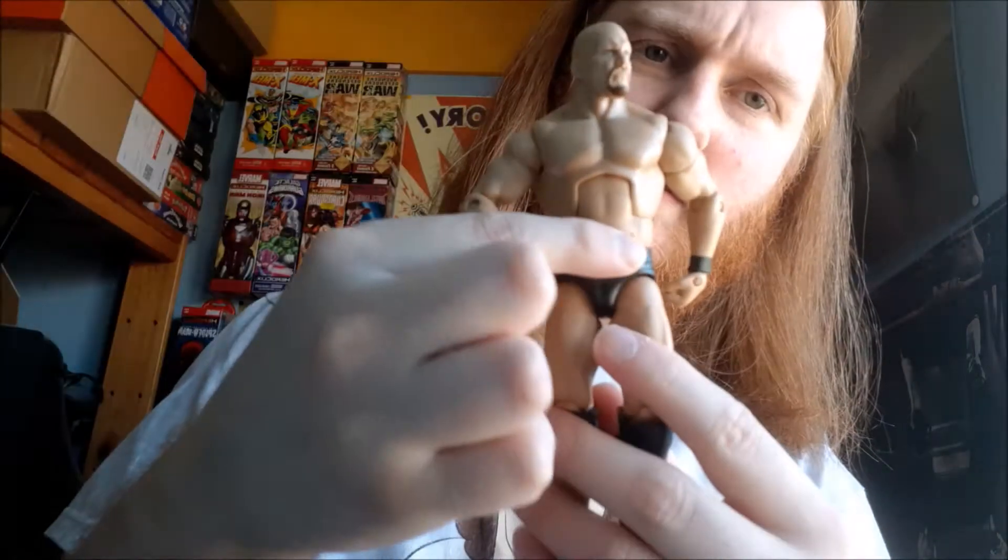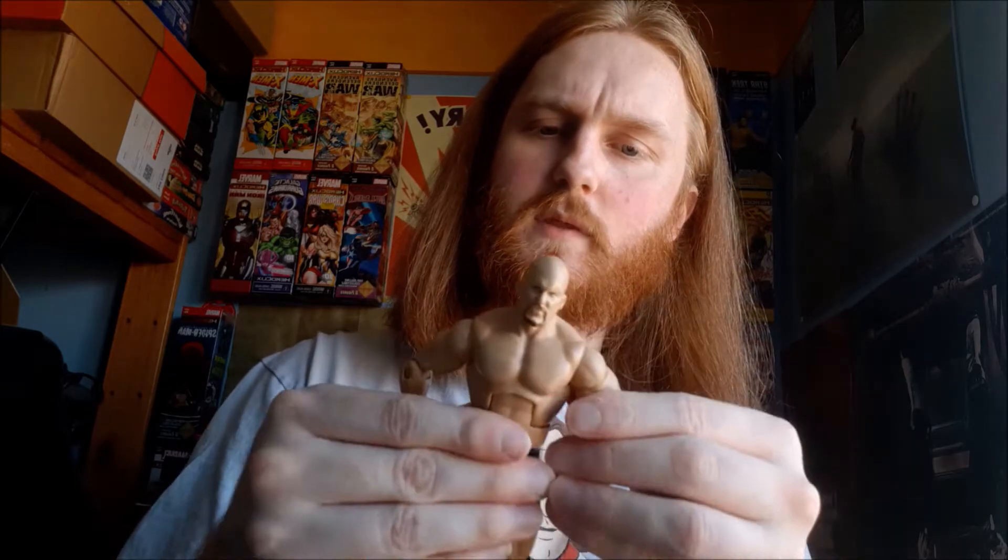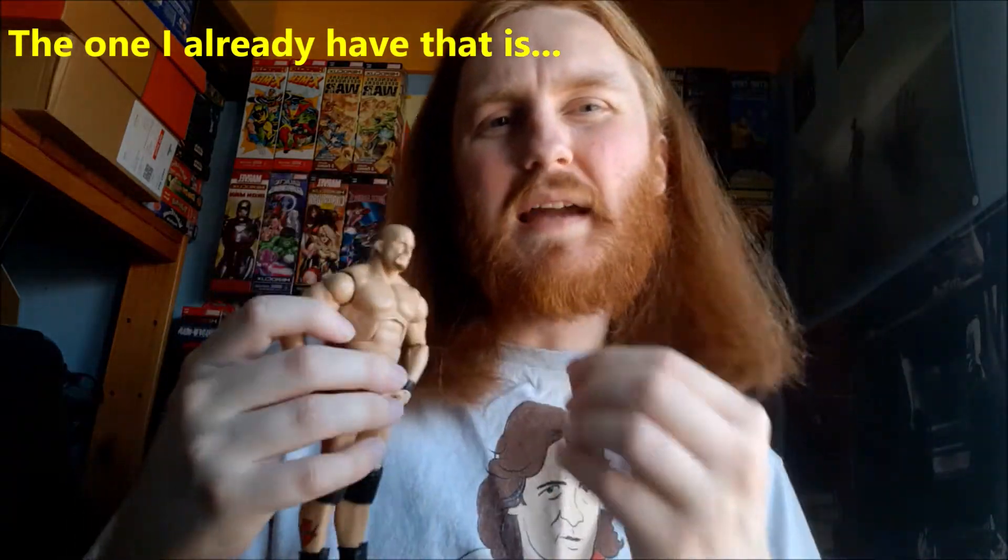Finally getting into this bubble wrap - good god, it's just not coming off however much tape is on it; I'm more ripping through the bubble wrap than getting the tape off. First thing I'm noticing is there's a big black smudge on his side but that's no problem. The ab joint is quite loose once it's going but it's not too bad. The one I already have also has a slight bit of damage - that kind of white bent plastic thing - going on.